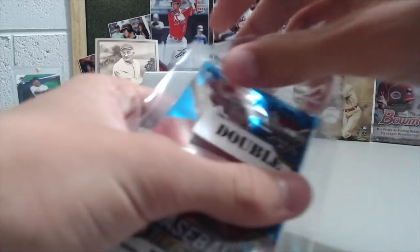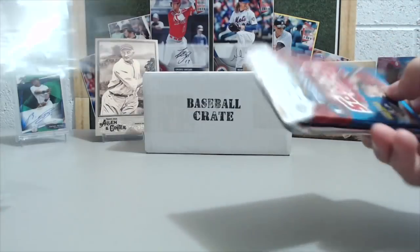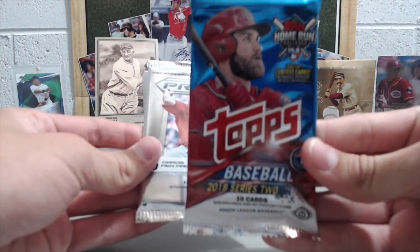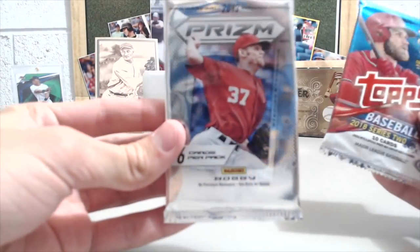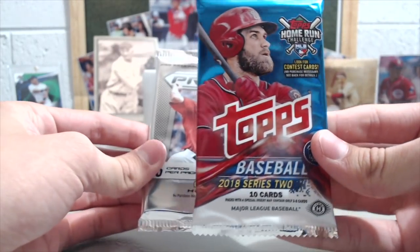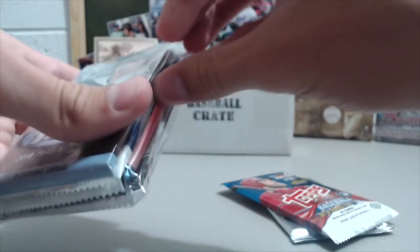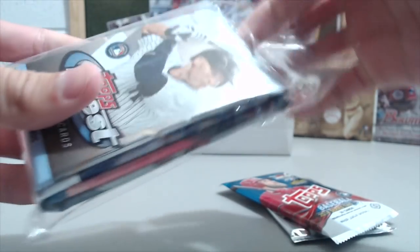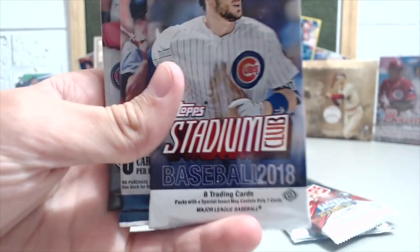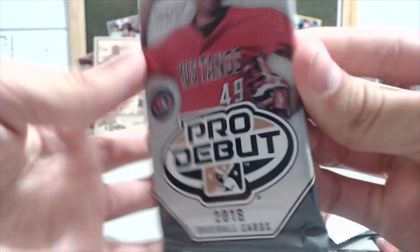Optic this year, we opened up a hobby box and did really well. I really like the product, minus the no logos, but pretty nice product. So we got a double, and we have a 2013 Panini Prism and 2018 Topps Series 2 hobby packs, and then the regular packs: a pack of Finest, a pack of Stadium Club, a pack of Diamond Kings, and a pack of Pro Debut.